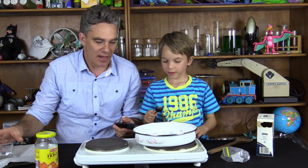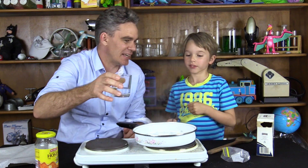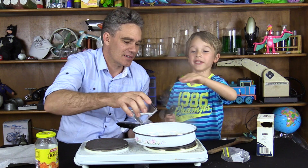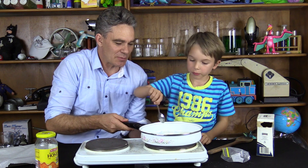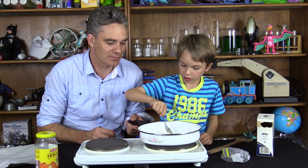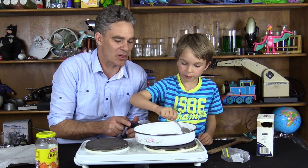Now add some water. Look at the steam. Steam's a gas. Here's a gas Sam. That's a gas. Do you want to stir that up Sam? We're dissolving the sugar cubes now Sam. The sugar cubes are dissolving in that water. Oh, you're crushing them up are you? That's going to help dissolve them a bit quicker.